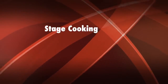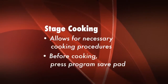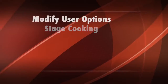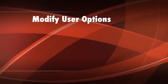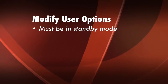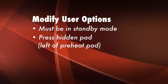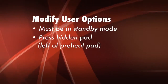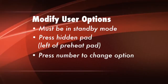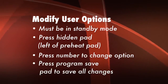Stage cooking allows for necessary cooking procedures such as thawing, and before actually cooking an item. Press the program save pad to save the program. To modify user options on the oven, the oven must be in standby mode. Open and close the door, then press the hidden pad located directly to the left of the preheat on-off pad. Press the number pad that controls the desired option to be changed, then press the program save pad to save all changes.